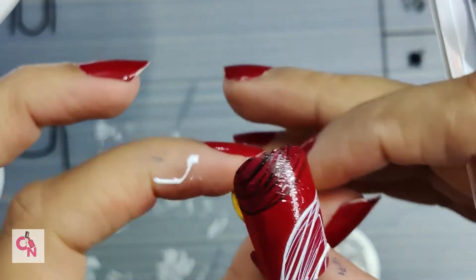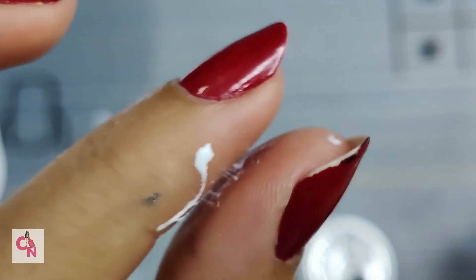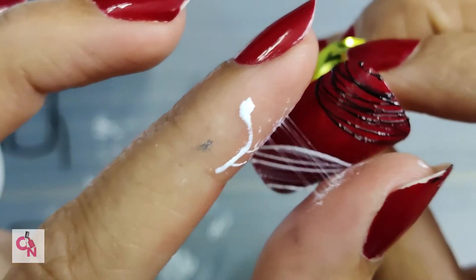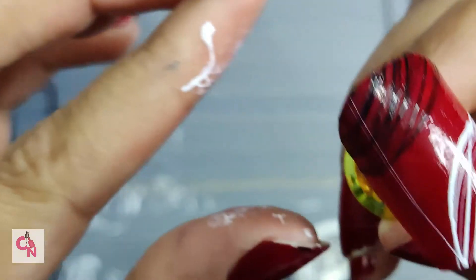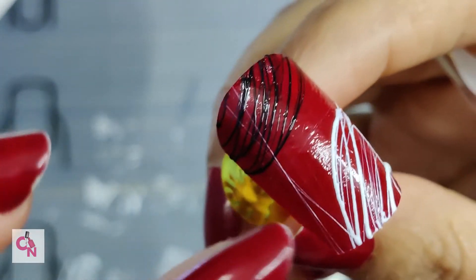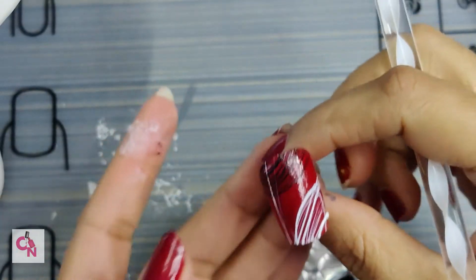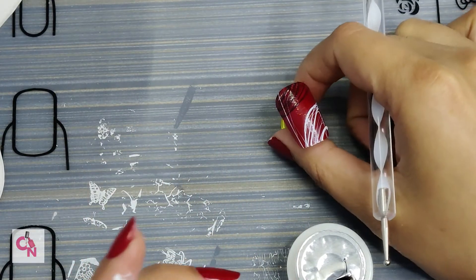If you want to use gloves so that your hands don't get messy, you can use a glove with spider gel and then create patterns with it as well. You can make extra fine lines which will not be possible with a dotting tool, or with more gel you can make multiple lines which also won't be possible with a dotting tool alone.